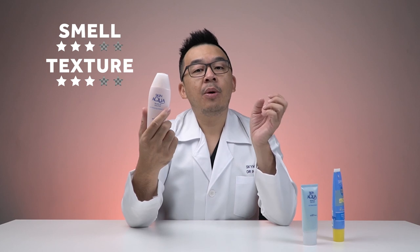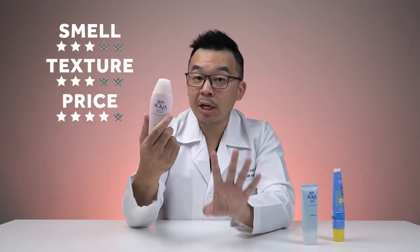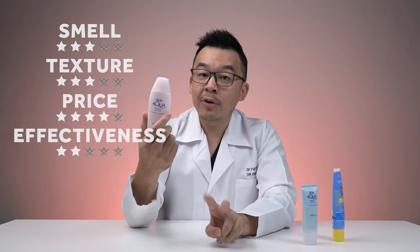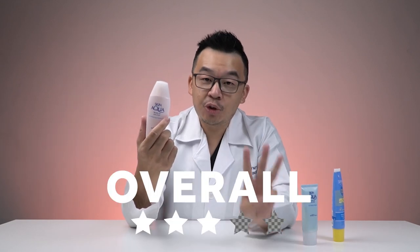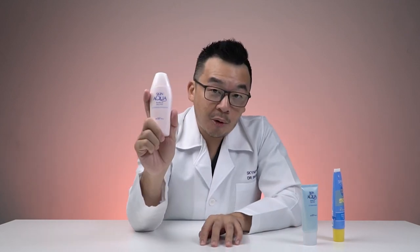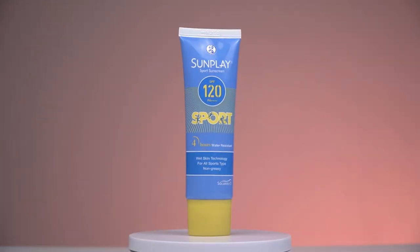For smell, I'd give it three stars out of five. Texture: three stars out of five. Price: four stars — it's really worth its price tag. However, effectiveness: two stars out of five. Overall, it's only three stars out of five. That's the Skin Aqua UV Whitening Moisture Gel.